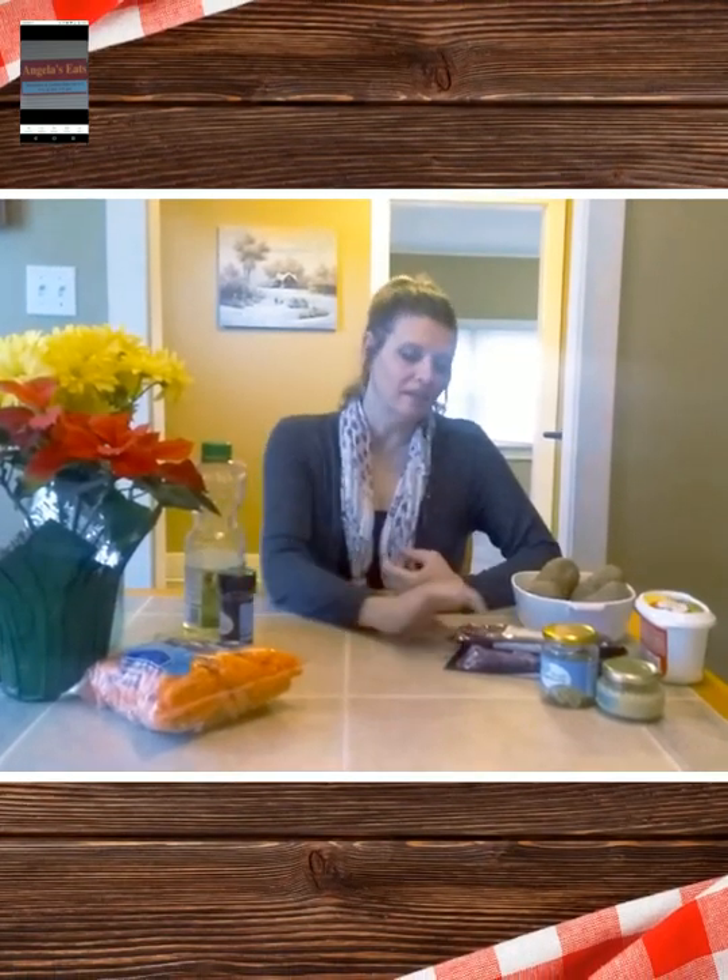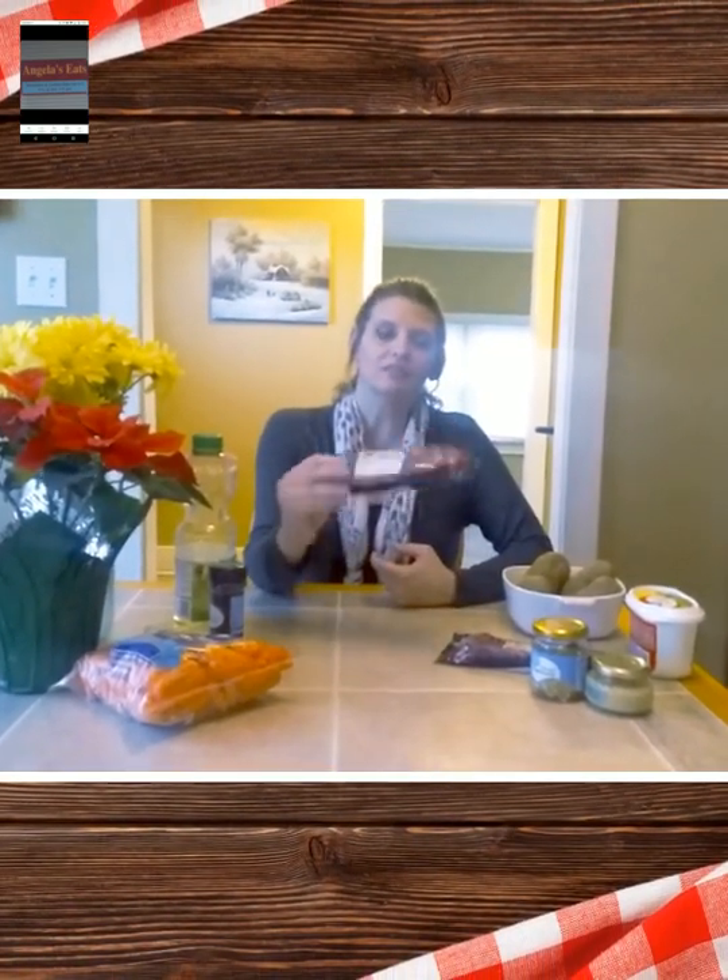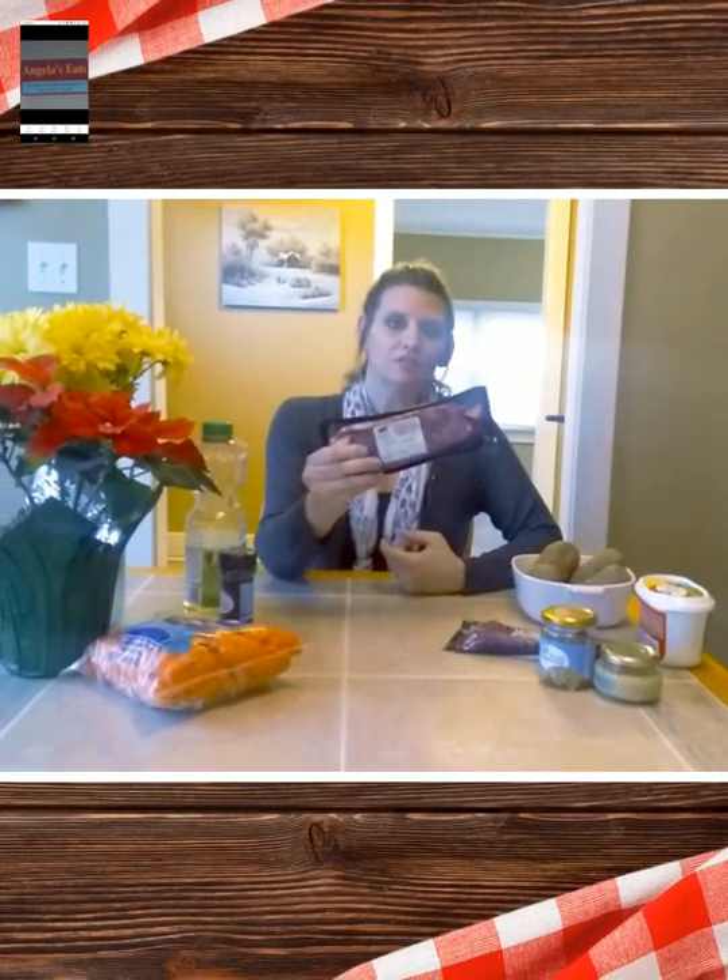Hi, it's Angela from Angela's Eats. I'm going to make New York strip steaks tonight. I like to buy the grass-fed — it's much healthier, not the antibiotics that you get in the others. It's Market Side, and you can find it at Walmart.